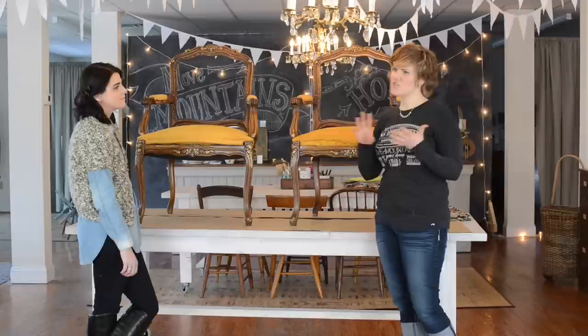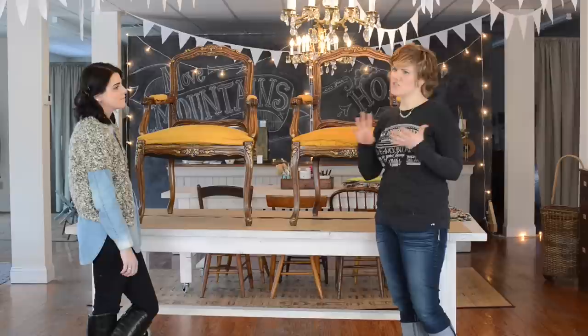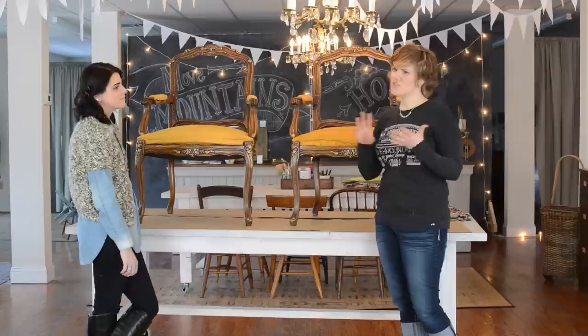We're going to go ahead and paint the frames, so that's the next step before we upholster. If you want to paint, strip, refinish, or do anything to the frame of the chair, this is the stage you want to do it in. So we're going to mix up some milk paint and get to that.